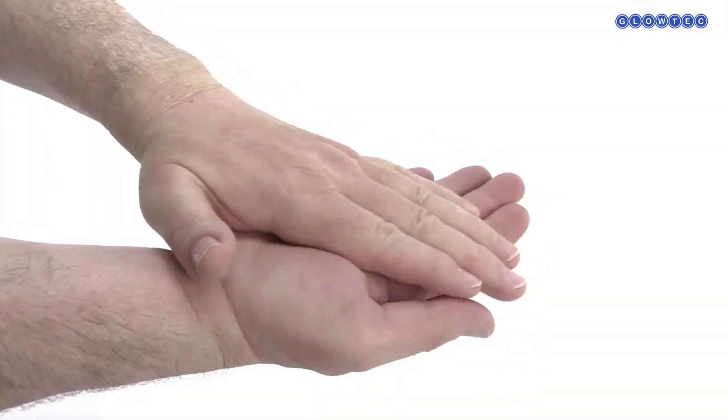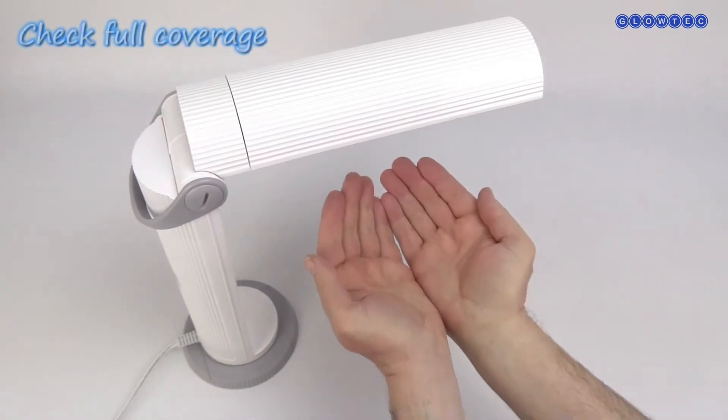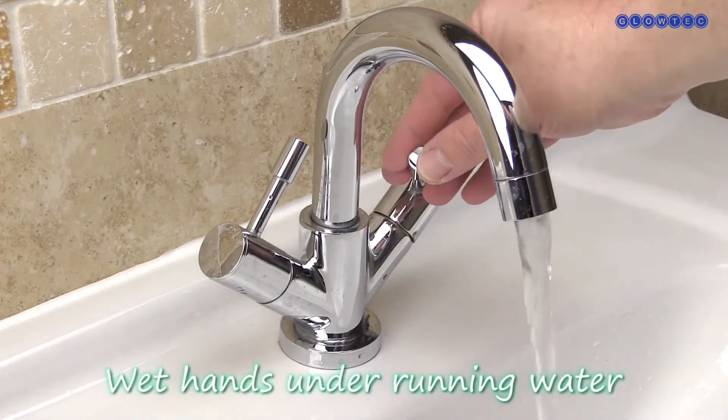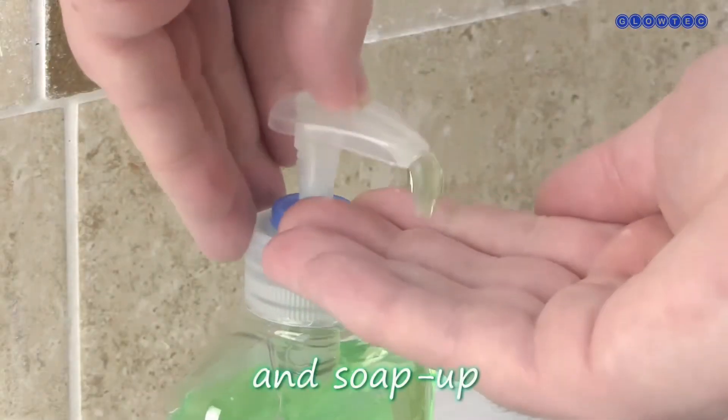Apply and rub in the UV Germ Training Lotion. Check full coverage under the checkpoint lamp. Firstly, wet hands under a running tap and soap up.